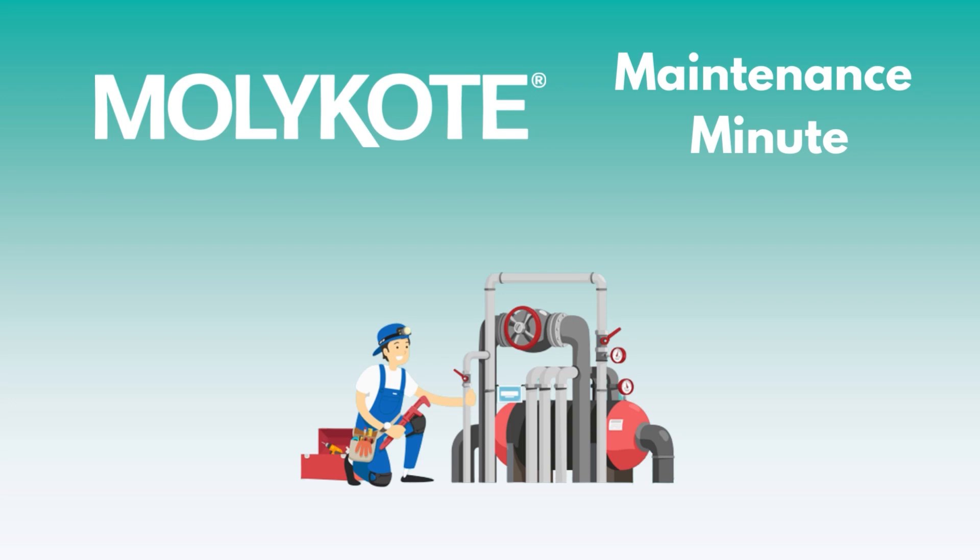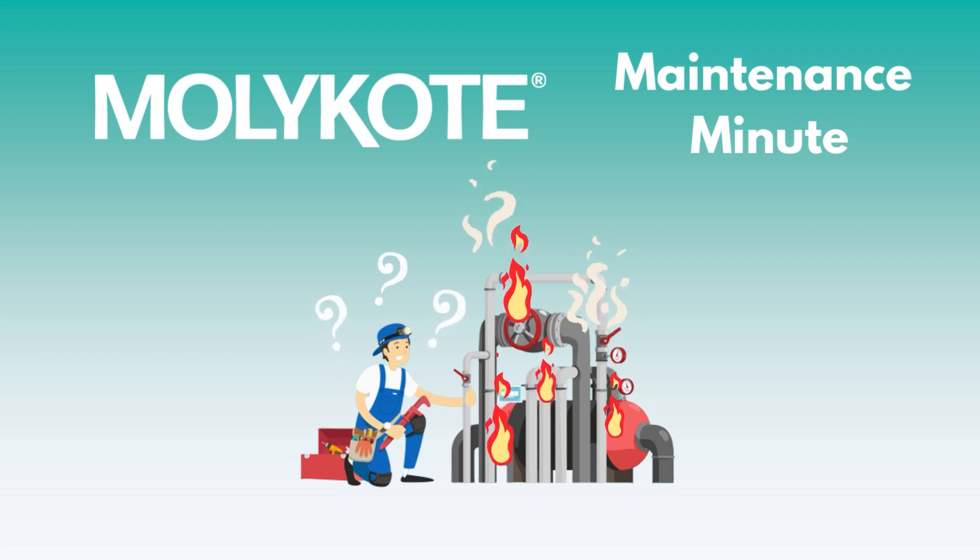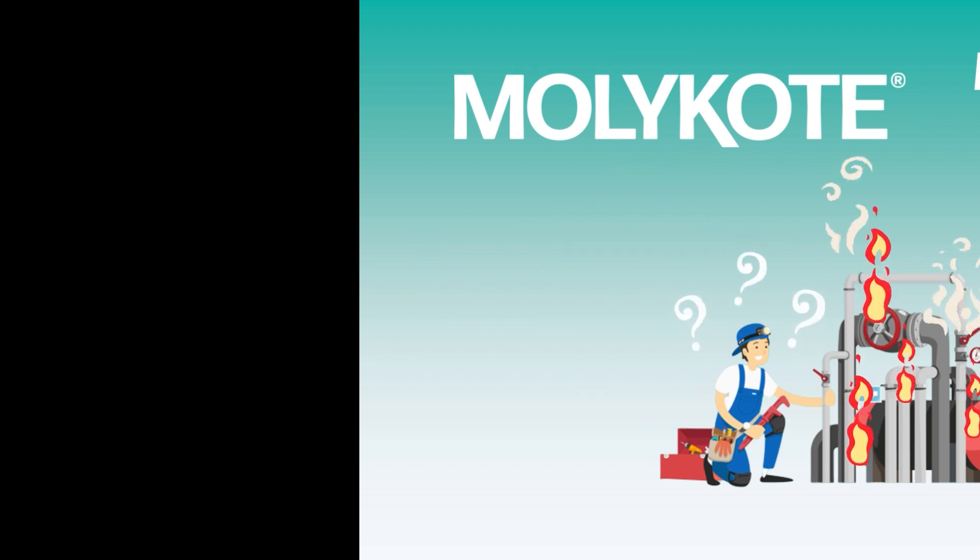Welcome to Mollie Coat Maintenance Minute, where we talk about the flagship Mollie Coat Performance Lubricants and how they can help you keep equipment running cleaner, longer, and more efficiently.